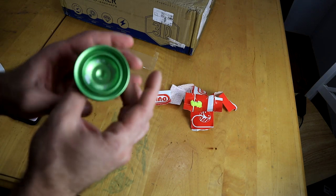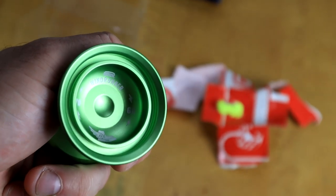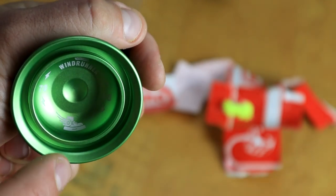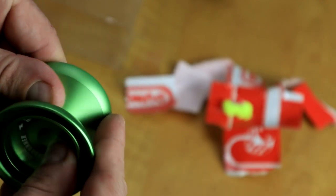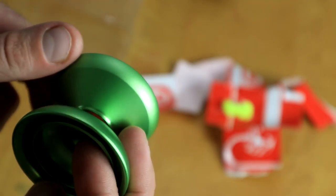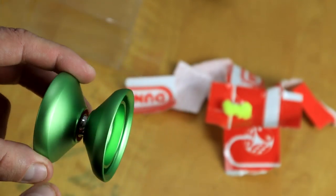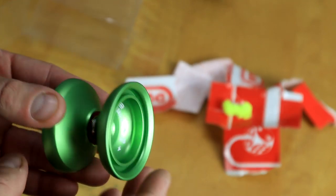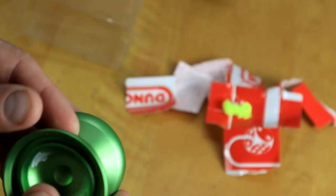It does have the finger spin cup. Let me zoom in a bit. You can see it says '7068' here. We've got the classic Windrunner logo with the sneaker with the flying wings on it. Looks really, really nice. Kind of like your classic V-shape, and this is pretty much the standard competition size as far as the diameter. The width is about normal, I'd say.